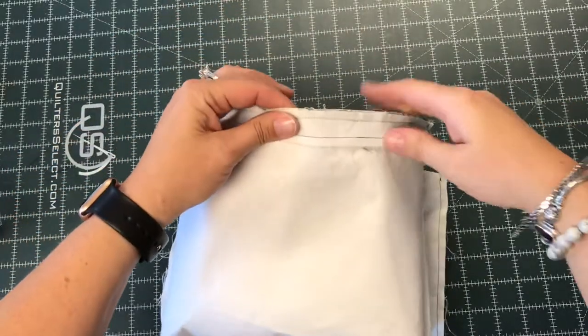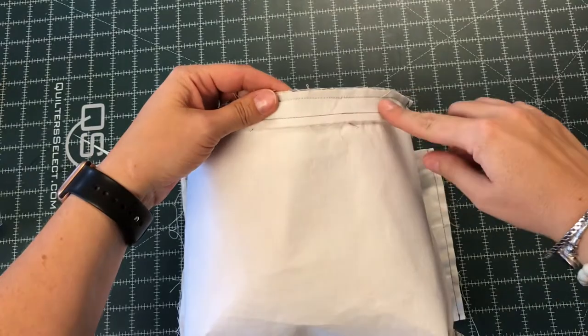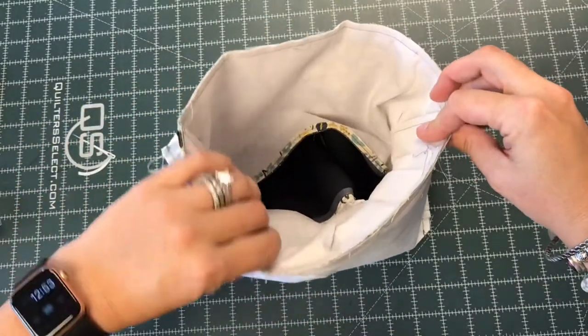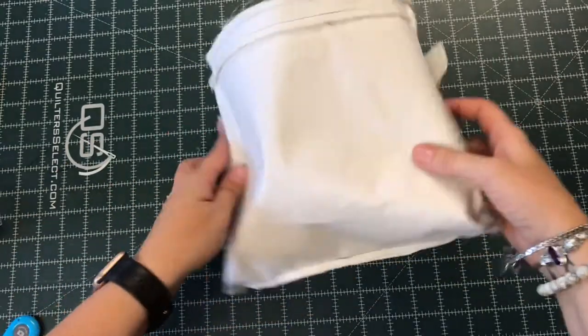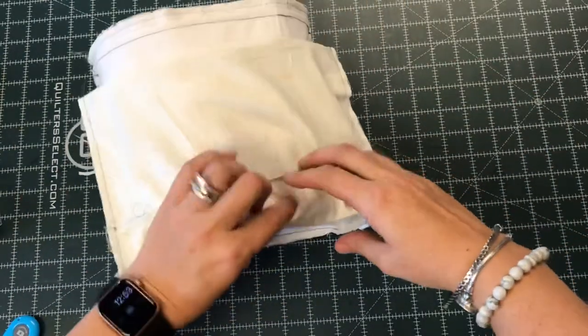I have gone ahead and stitched around the top edge of the bag. I like to stitch twice just to make sure that I catch everything and straighten it out if it wasn't neat and perfect the first time around. I'm going to go ahead now and turn my bag through the hole in the zippered pocket.